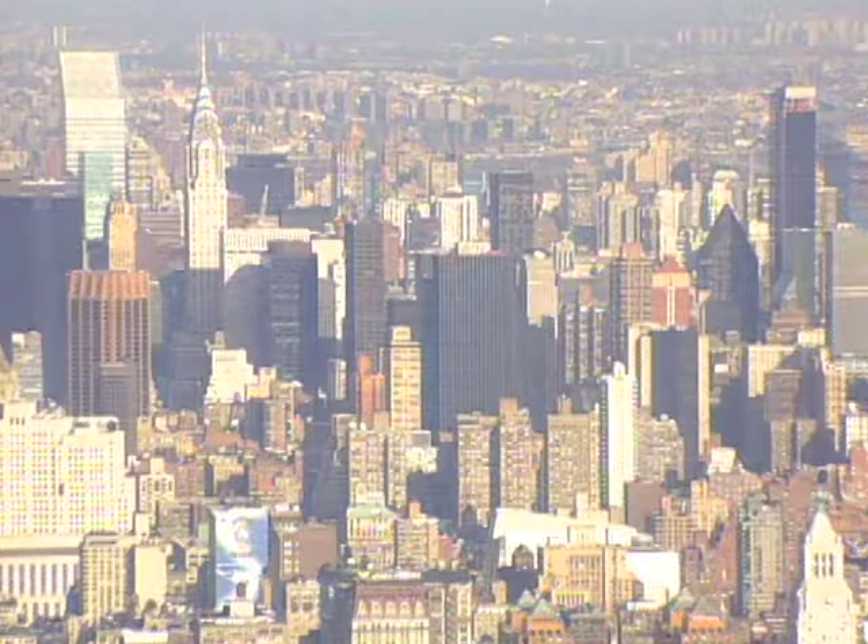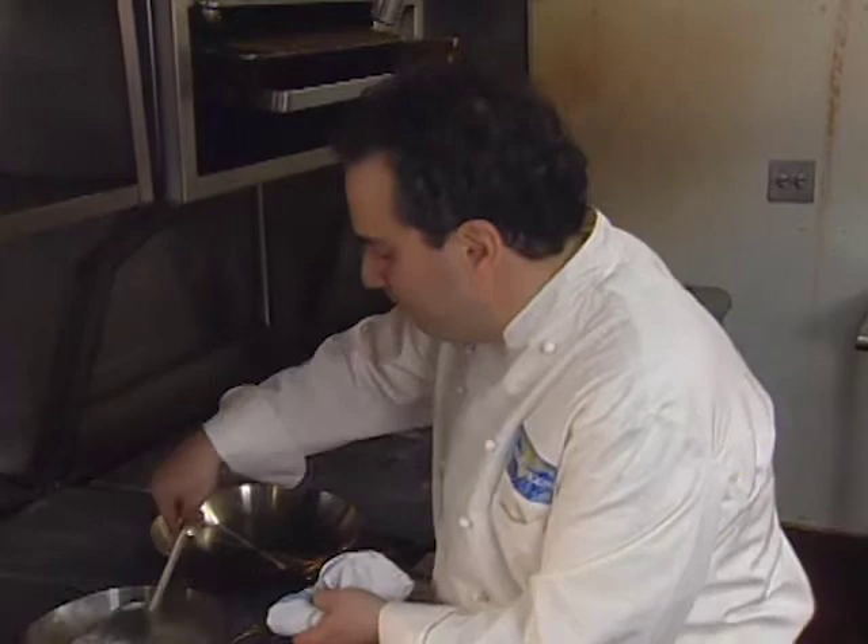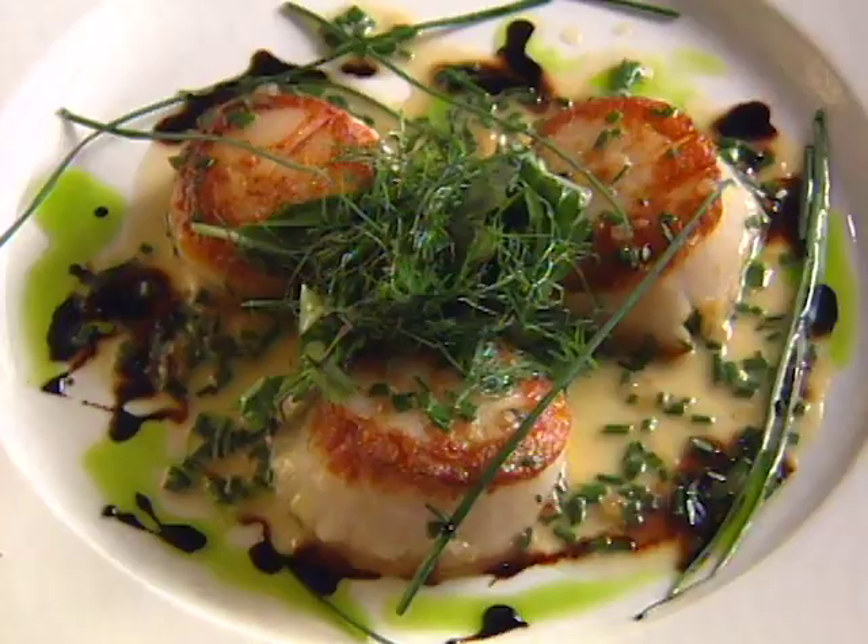Michael LaMonaco is one of many bright cooking stars in New York, but he represents a twist to a trend. While many chefs seem to be getting into performance — even sitcoms — he started out as an actor, then got into chefing. His appetizer is seared scallops with a chive pan sauce and salad.